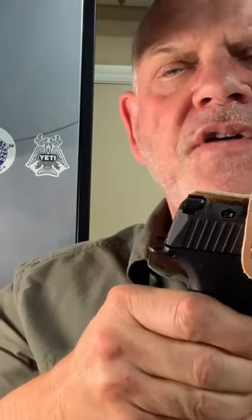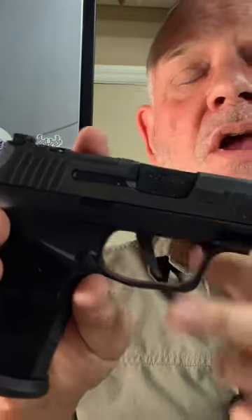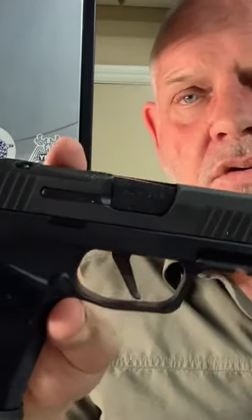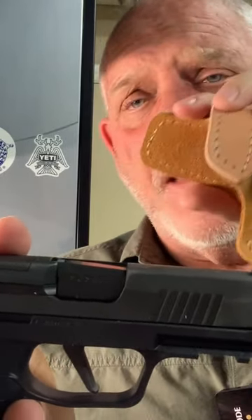If you have a 365 XL or an X Macro without an optic — whether it's Tac Ops or whatever version you have — and you would like this holster, leave me a comment if you're one of my subscribers, and it may show up at your doorstep. We'll communicate.